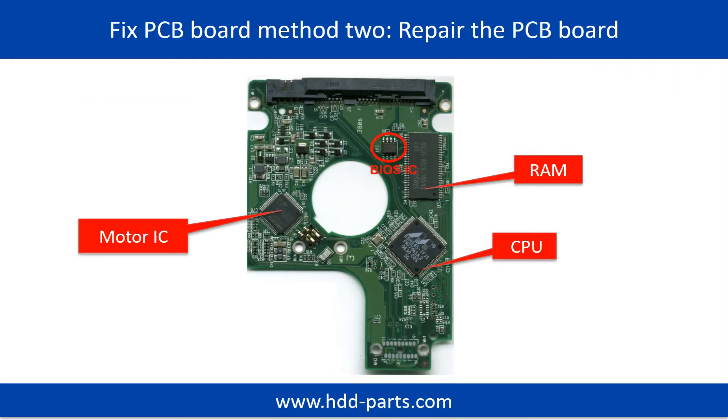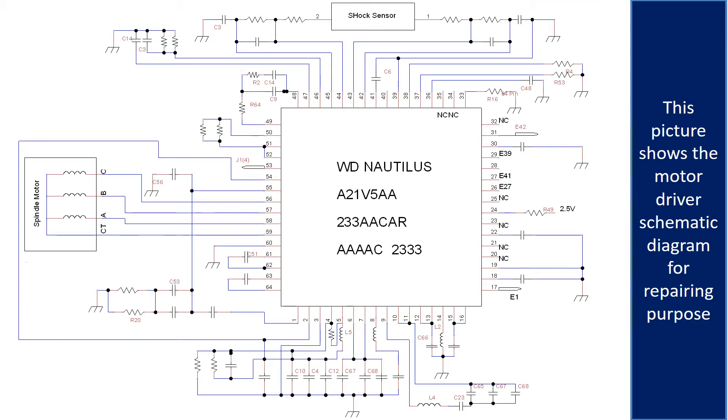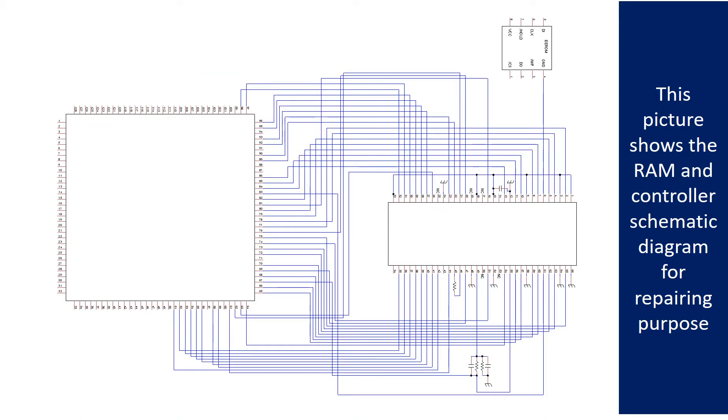PCB Board Repair Method 2. This picture shows the basic components on the PCB board and their functions. You may take this picture as a reference to fix your own PCB board. This picture shows other components on the PCB board. This picture shows the motor driver chip schematic diagram for repairing purpose. This picture shows the RAM and the controller schematic diagram for repairing purpose.